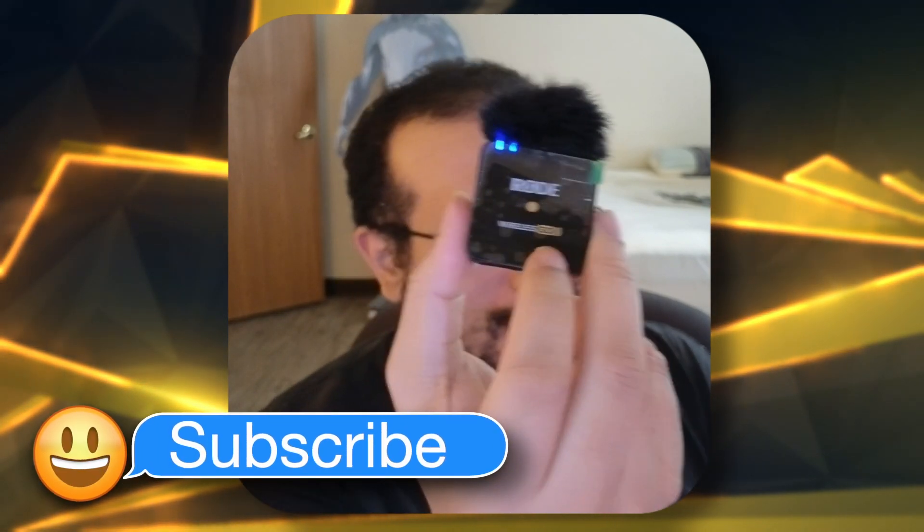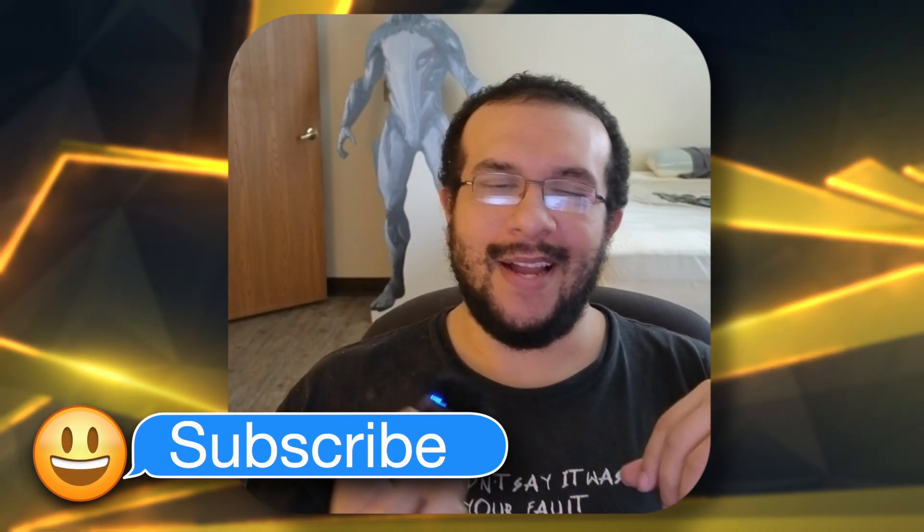This is the Rode Wireless Go 2. I'm actually talking using this. There's a clip - I can clip it on my shirt or whatever, but I'm going to talk like this. I bought this for a lot of my VR content or content where I'm not going to be exactly in front of my mic. My mic is over there somewhere, right above the area. But let's say I'm going to turn around - I wouldn't even be facing the mic anymore. That's where something like this wireless mic comes in handy.